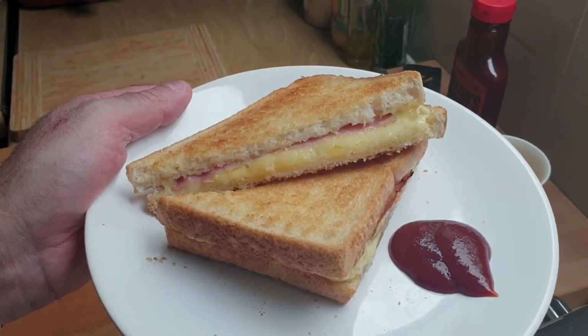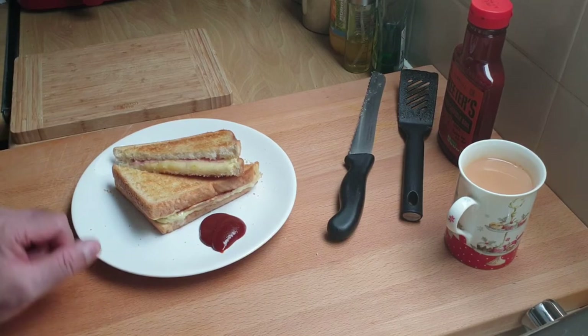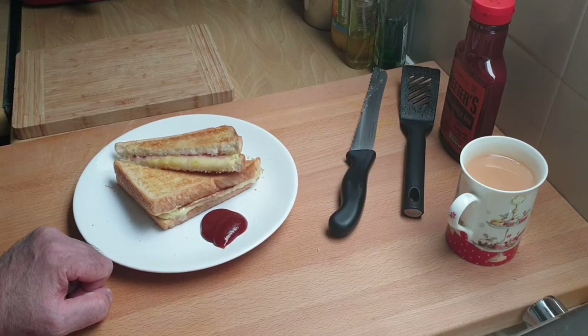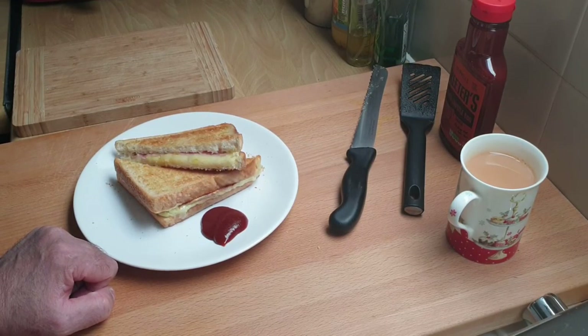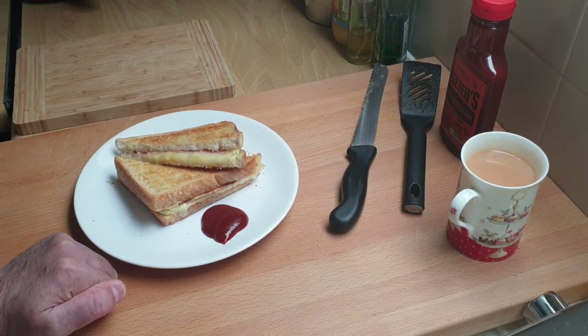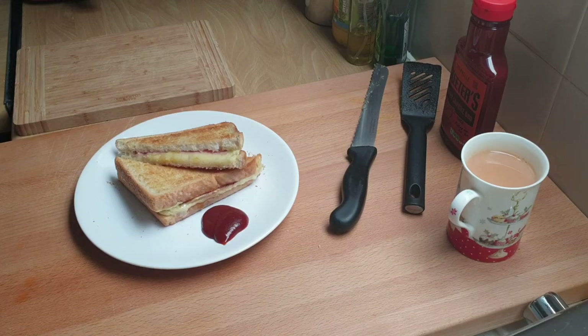For 50p you're not going to go far wrong — beautiful sandwich. Later on in the week I'm going to be doing a cheese and onion toasted sandwich, which is similar to that. If you'd like to see that, give us a thumbs up and please subscribe. Thanks very much for watching and I'll catch you later.